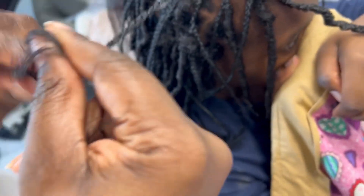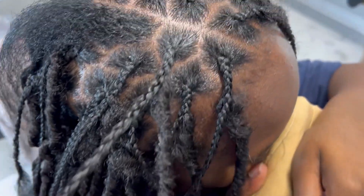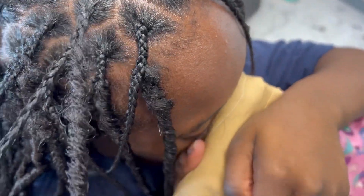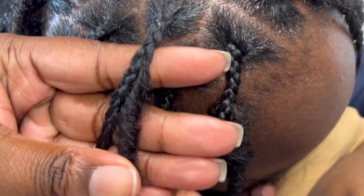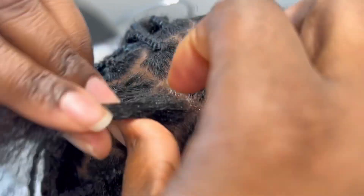Look at my baby covering her face — girl, nobody is worried about you! Sorry about my voice, I don't even need to be talking, I sound horrible.